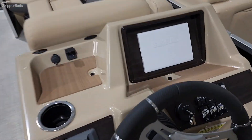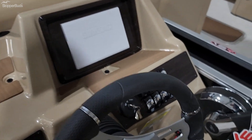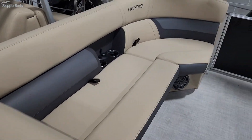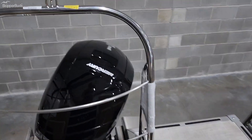This one has the SIMRAD, JL Audio Stereo, it is Bluetooth, tilt steering, rated for 15 passengers, lots of storage under all the seats, ski tow bar.